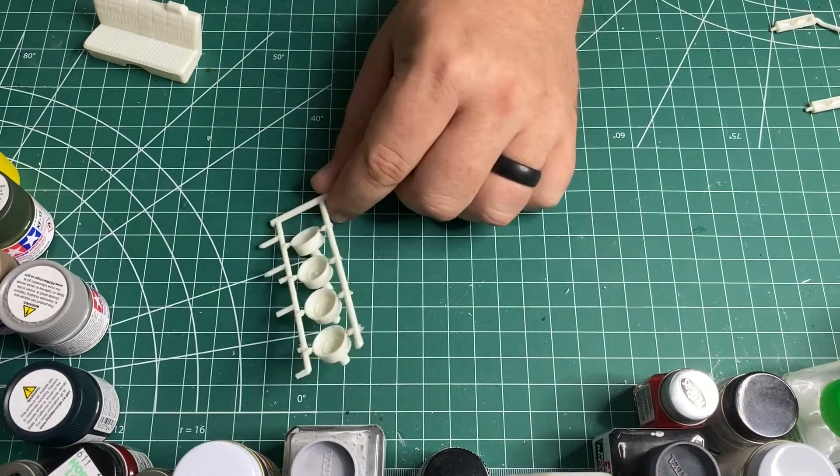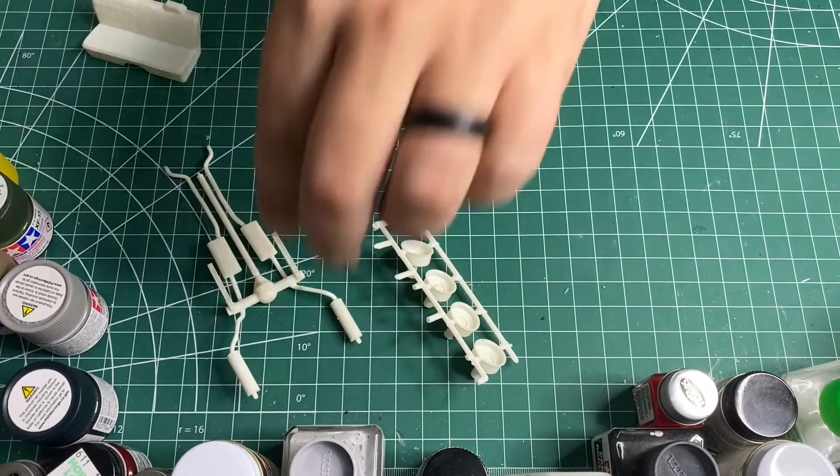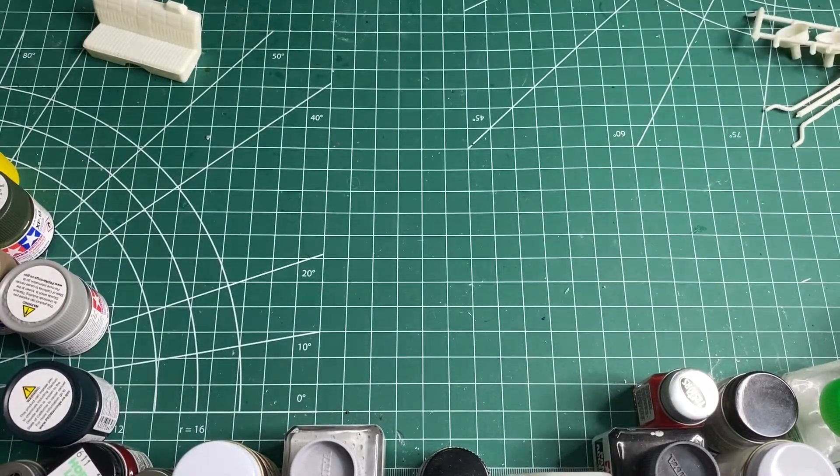Everything else, like the wheels, I'm gonna hand paint. This I'm gonna hand paint too. So I'm gonna get to painting and I'll be right back.